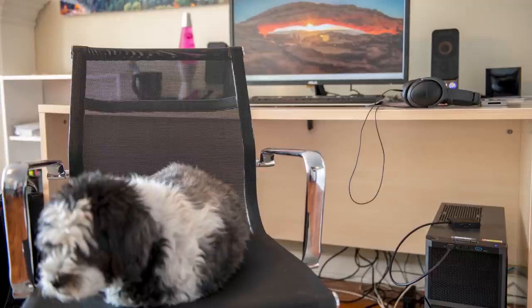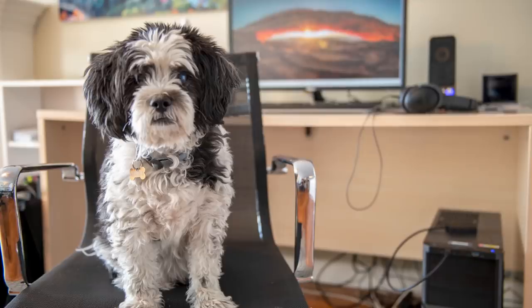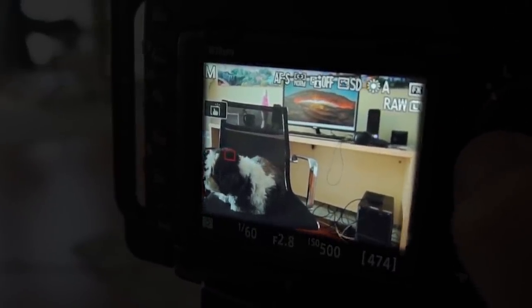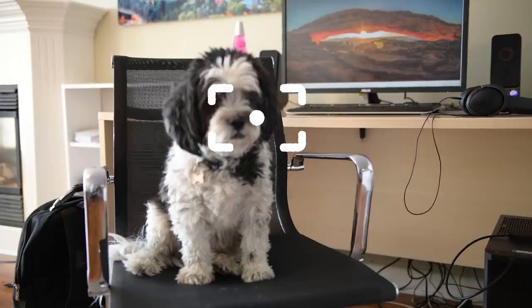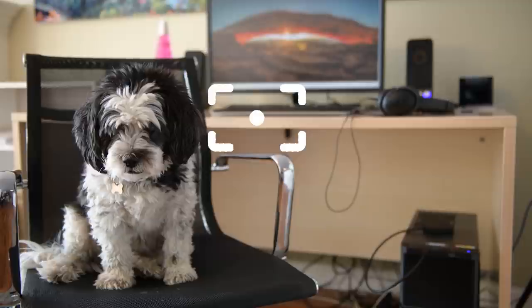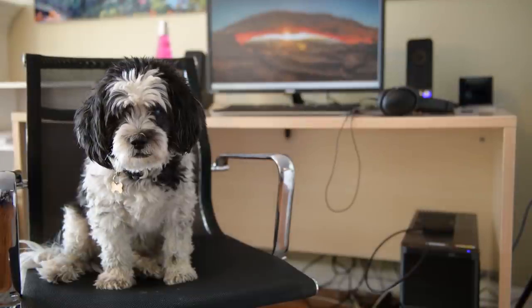This is how I actually take all of my photos — I never use multi-point focus because I don't want to trust the camera to do it. This way I can either move the single focus point to where I want it, or I can do the halfway press and hold and then recompose the shot before taking the photo.